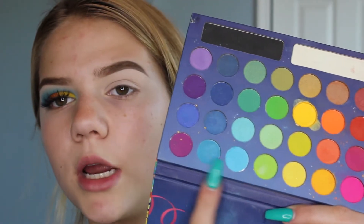For blending in the crease, I'm mainly going to be using the Morphe M513 brush. I'm going to start with the blue shades and just blend that into the crease.